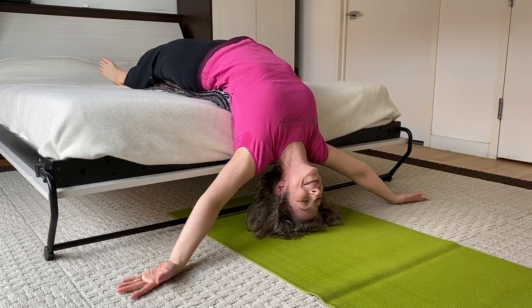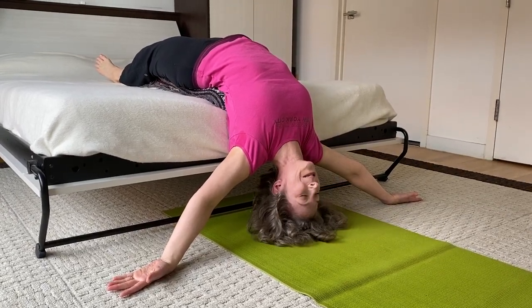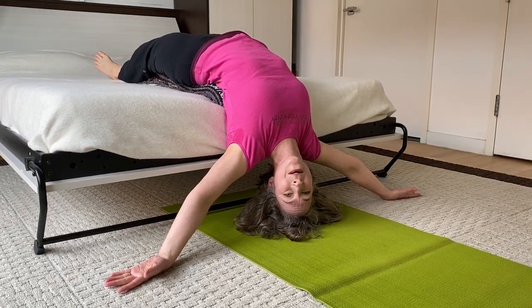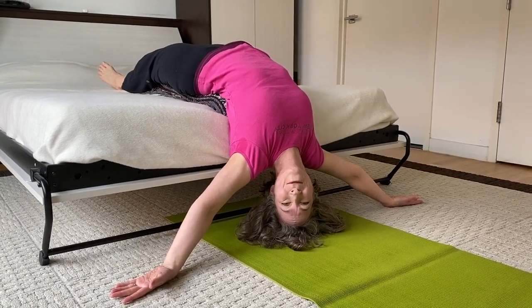I'm very happy right here, allowing myself to decompress the bones of the neck and even the upper back as well. Not to mention it's a heart opener — and who doesn't need some bravery right now? That's what heart opening is for.